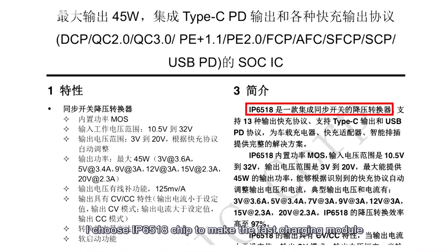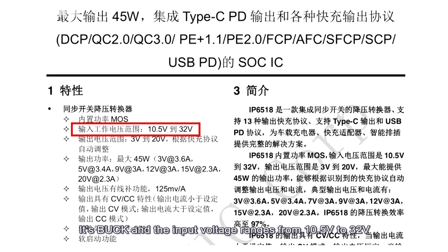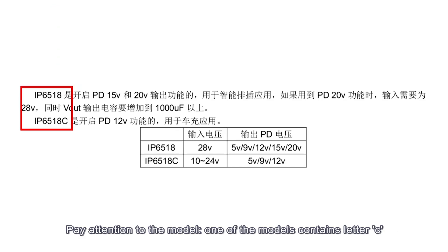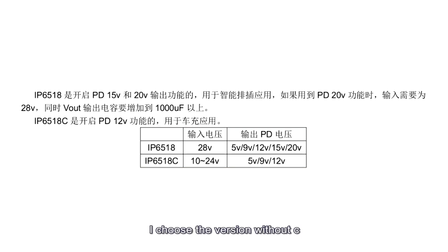I chose the IP6518 chip to make the fast charging module. The input voltage ranges from 10.5V to 32V, and it supports mainstream quick charging protocols. Pay attention to the model — one version contains the letter C, and there's a difference between them relating to the PD protocol. I chose the version without C.